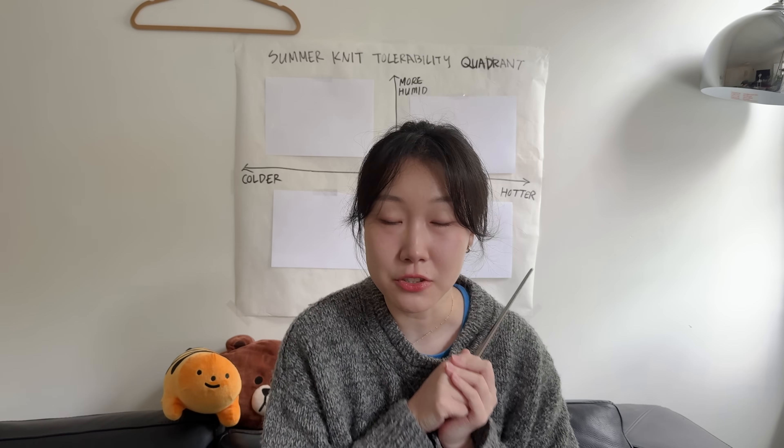Hello everyone, welcome to Future Fiber Workshop. Thanks for joining us today. Today we're going to be talking about summer knits. I was doing a little bit of a closet clean out and noticed that I have a lot of summer knits that I made over the years, and it might be a nice idea to do a recap of all the things that I've made for the summer, even though you've seen them in different videos already. Maybe this will help you in making some decisions about what patterns you want to knit this year.